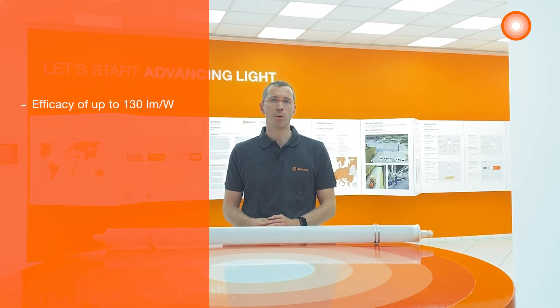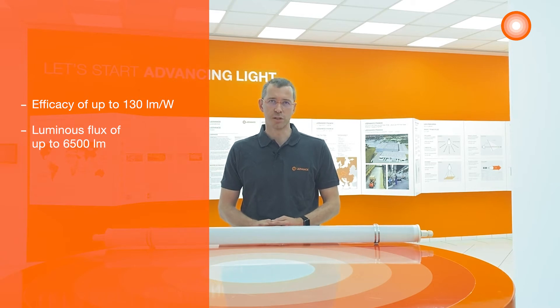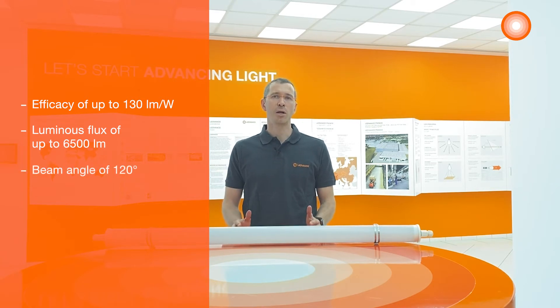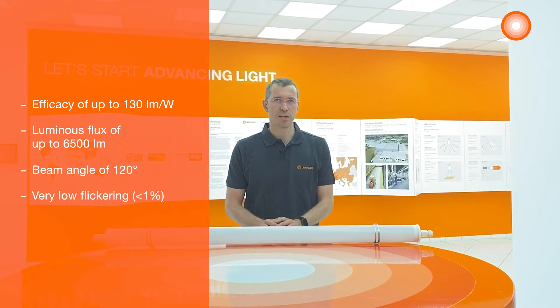The damp proof special has a uniform illumination with an efficacy up to 130 lumen per watt and a luminous flux up to 6500 lumens. It has a beam angle of 120 degrees and is also very comfortable thanks to its very low flickering, lower than 1%.